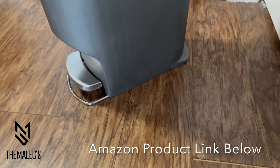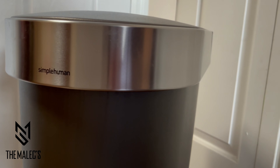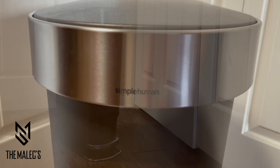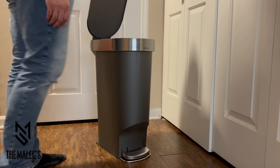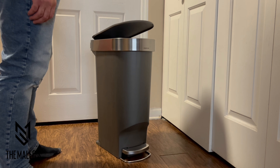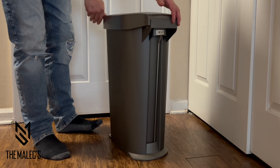Let's have a closer look at the Simple Human 40-liter 10.6-gallon slim kitchen step trash can and share my likes and dislikes. I like that they're available in multiple colors. It includes a stainless steel liner rim along with a stainless steel foot pedal, a plastic dent-proof container and lid. The lid opens smoothly with ease and closes gently with a soft close. It has a small footprint for tidy places, and the material is easy to wipe down and clean.